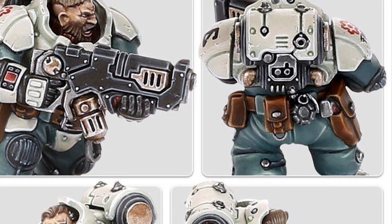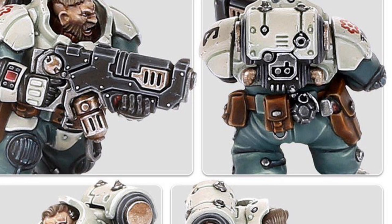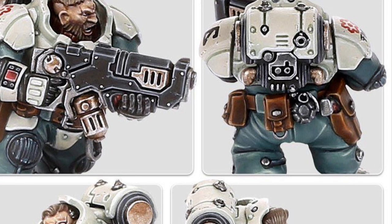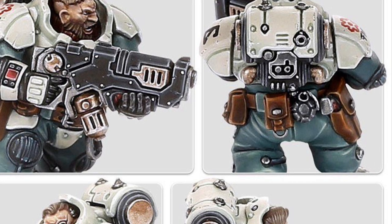I think this is really exciting — an advancement of the plot, an advancement of the fluff, and yeah, I think it's really good.